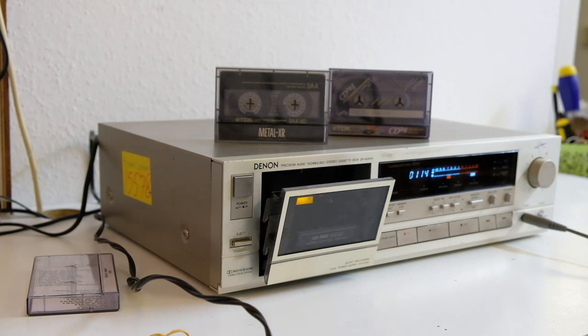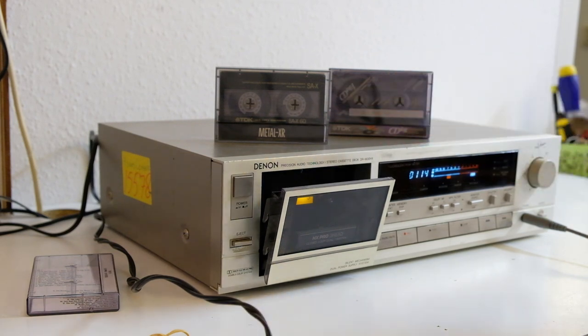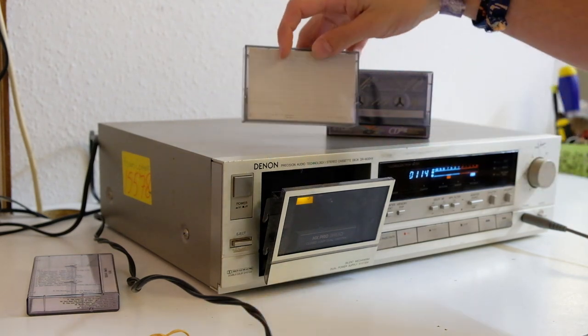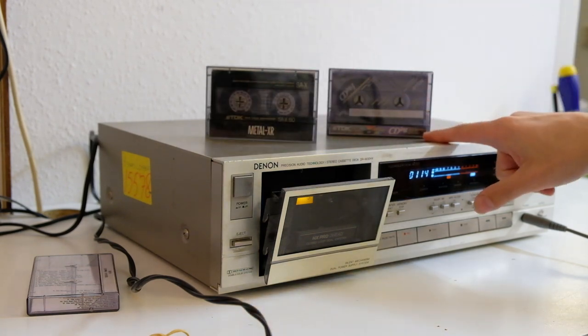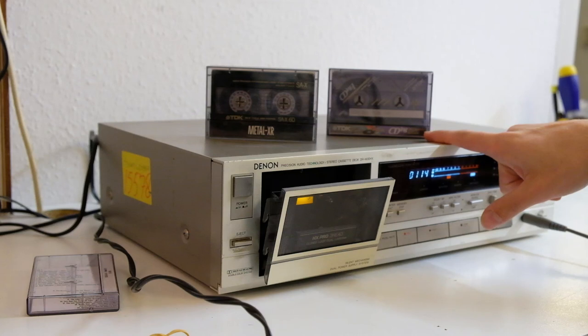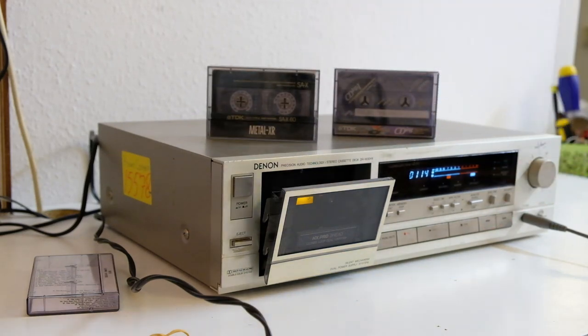This time we have two tapes: a TDK SA-X60 in what might be a TDK box, and a TDK CD-ING, which is a Type 1 ferric CD-ING — that's kind of weird because usually you see these in Type 2, actual chrome.